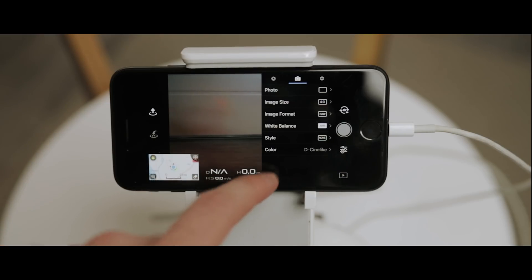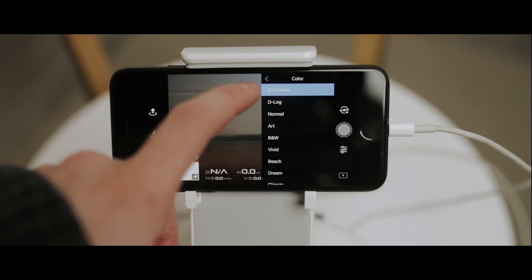Tip number two: always film with a flat picture profile. Whenever you're filming with a camera or drone, there's always a picture profile you can choose. Leaving it on standard is like leaving a filter preset on your footage without the freedom to change it later. When you film with a flat picture profile, you give yourself the chance in post to grade it in whatever direction you like. For sharpening especially, you want control in post — not the drone doing it for you. I like to use D-Cine-like, which is a really flat picture profile.